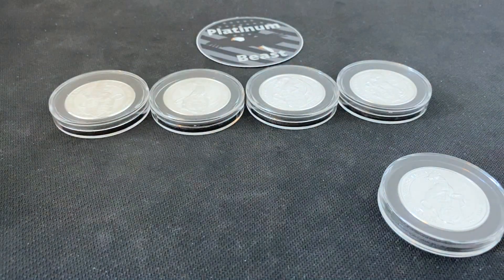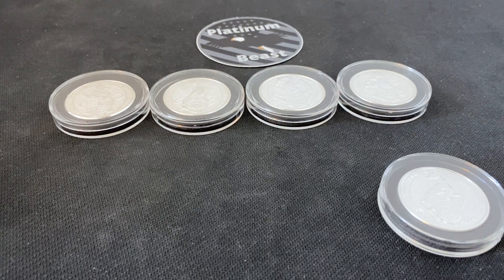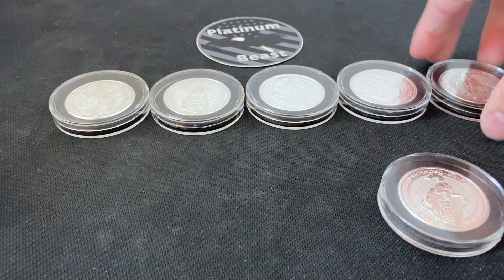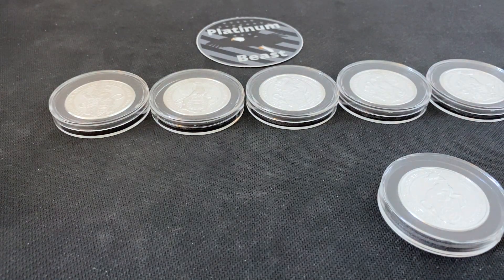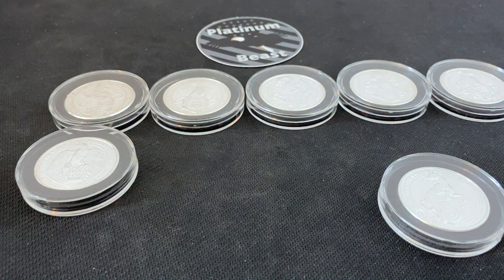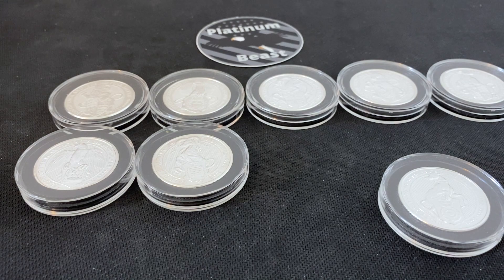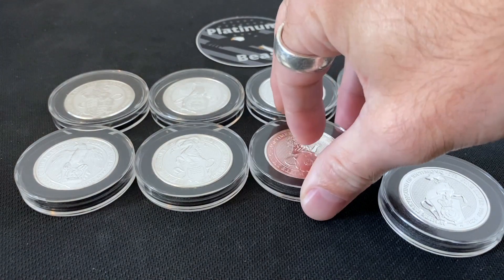This is actually my first series I have ever completed — coins and things like that. I'm going to talk about another series I really like too, but right now just getting these coins all laid out for y'all.